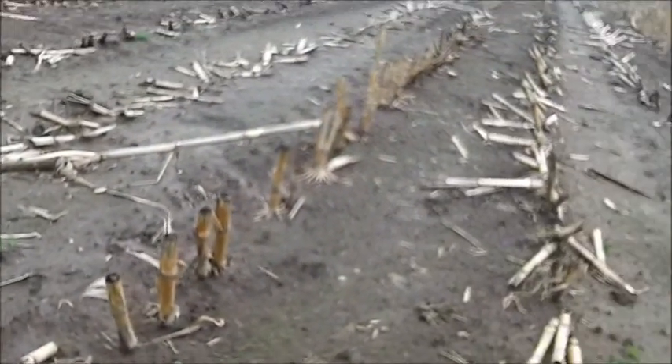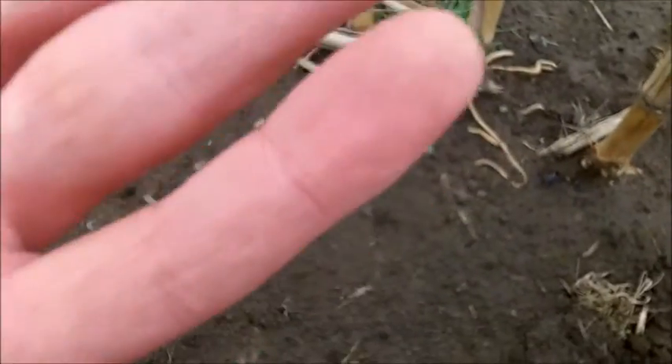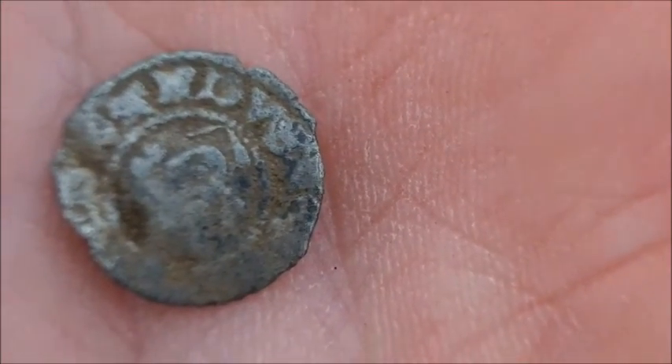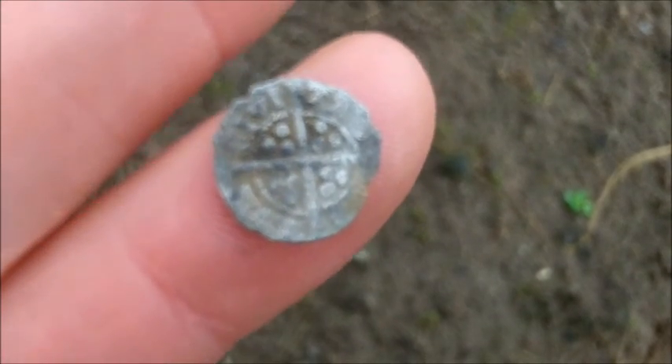First hunt out for the New Year 2016 on stubble maize. Roy's back from his holidays in Australia. I think that is an Edward's halfpenny - turn him over. Lovely condition, a bit warm, but that's a cracker. Just for perspective, it's on the end of my little finger - it's tiny.